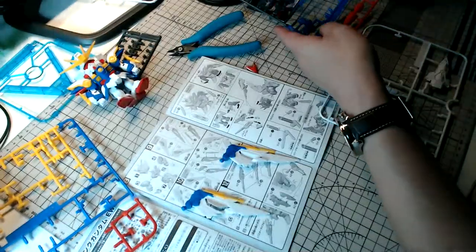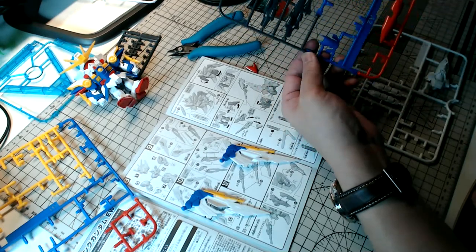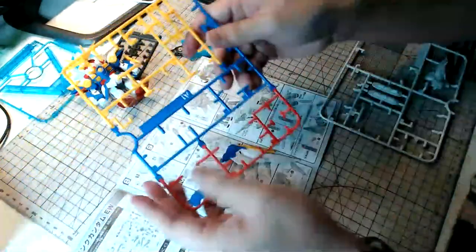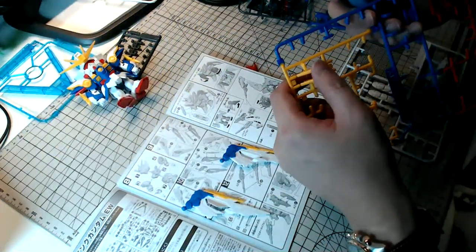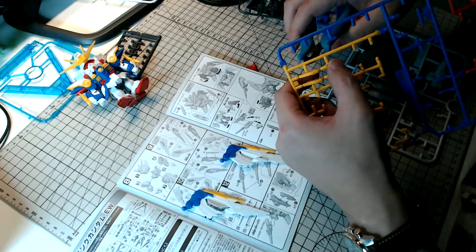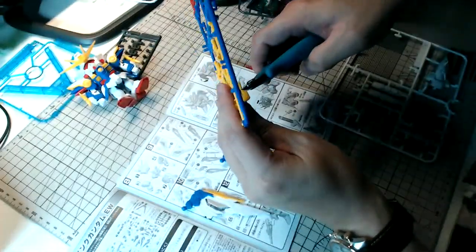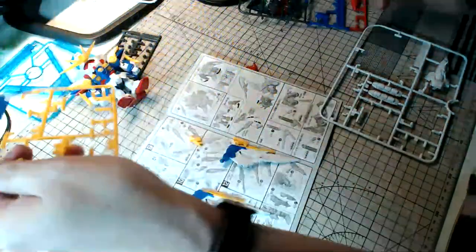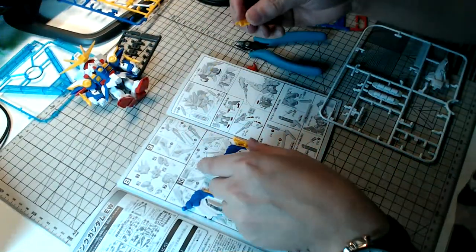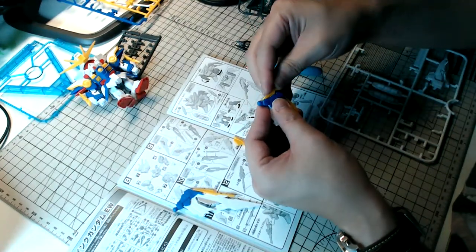I'm almost done, guys — hang in there. Thank you so much for joining this chat. I know it's late in Southeast Asia, but for others who have just woken up in the western hemisphere, good morning. Let me see what else is happening. Regarding the online Gunpla Expo kits — towards the end of Q3 and Q4 last year, we were typically expecting the Gunpla Expo or GBWC Expo, but unfortunately due to the pandemic that didn't happen in person.